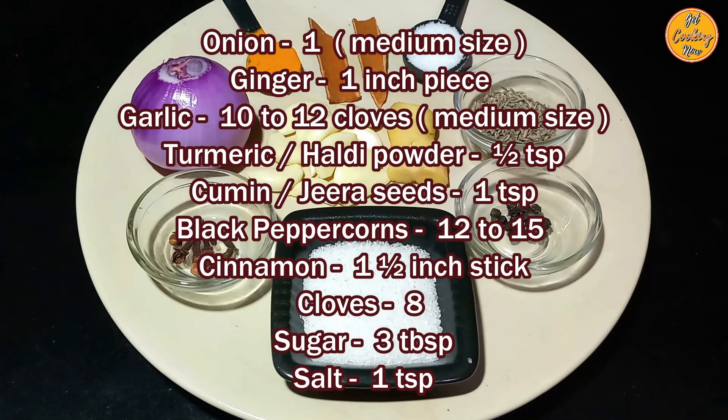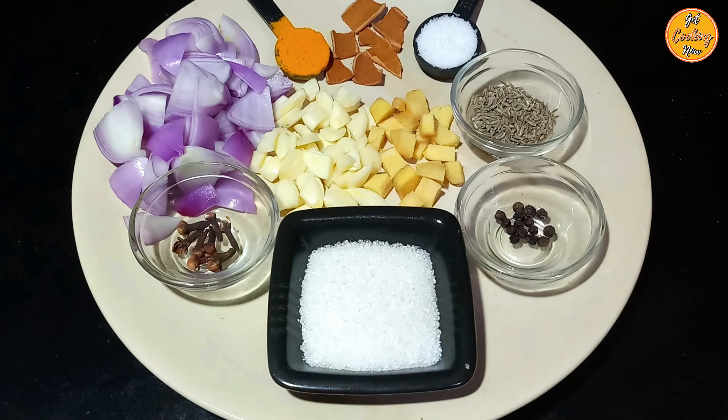Take 1 medium-sized onion, 1 inch piece of ginger, 10 to 12 medium-sized cloves of garlic, 1 teaspoon of turmeric or haldi powder, 1 teaspoon of cumin or jeera seeds, 12 to 15 black peppercorns, 1 and a half inch piece of cinnamon stick, 8 cloves, 3 tablespoons of sugar, and 1 teaspoon of salt. Cut the onion into smaller cubes, cut the ginger into pieces, slice the garlic, and break the cinnamon sticks into smaller pieces.